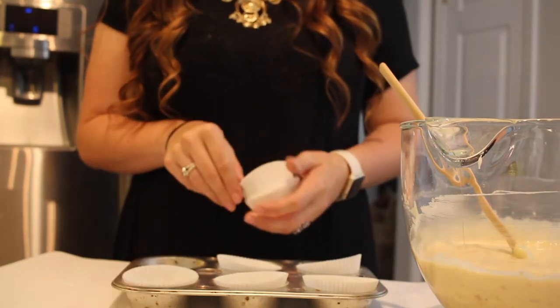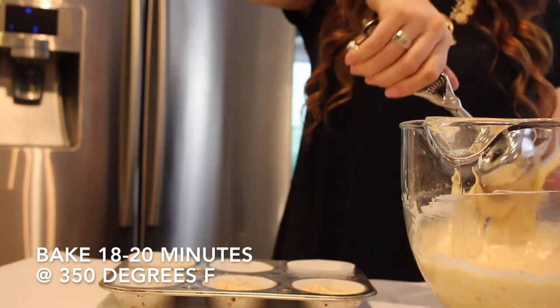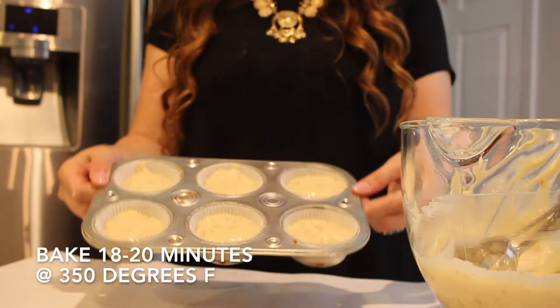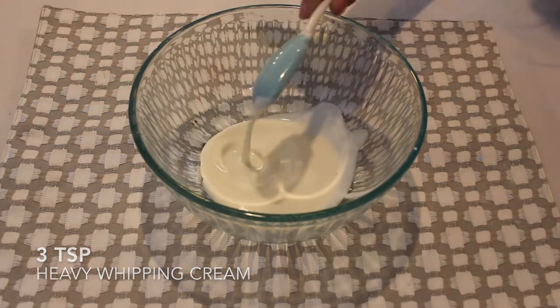I'm going to fill my cupcake liners about two-thirds of the way full and bake them for about 18 to 20 minutes at 350 degrees Fahrenheit. While those are baking, we can start our bottom layer of icing.